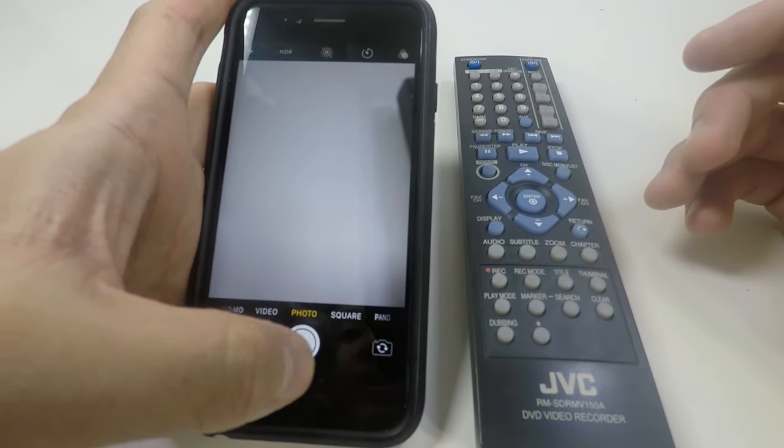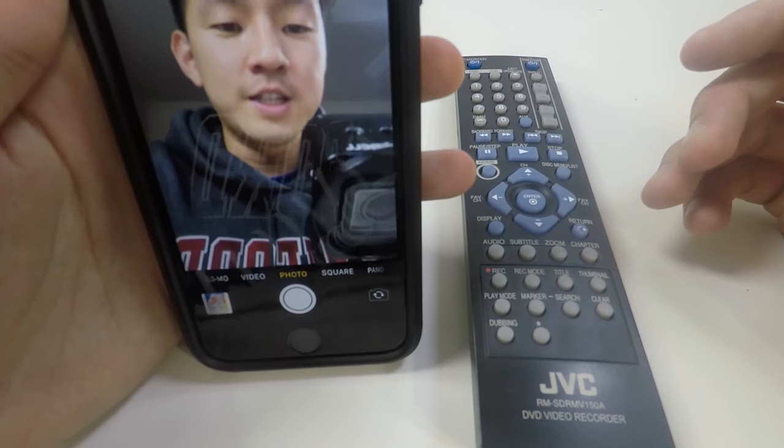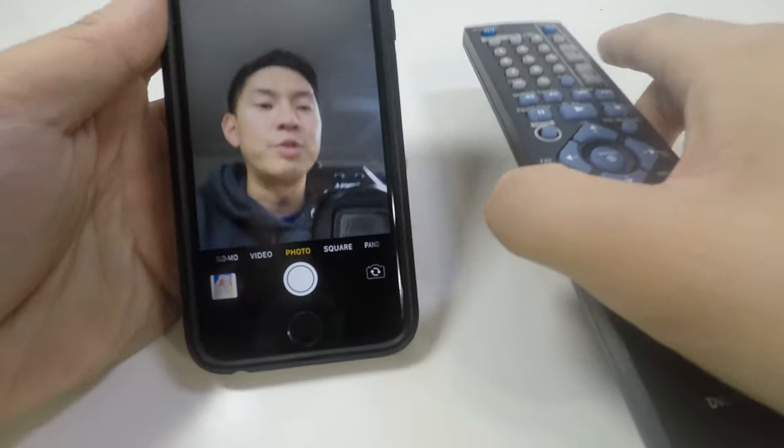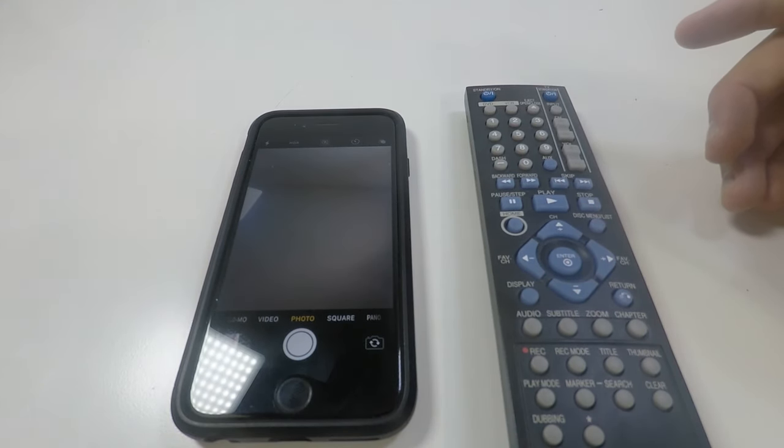So I'm going to go ahead and flip this camera around to the front facing camera, the selfie cam, and then we've got our remote here. Let me just dim the lights real quick.